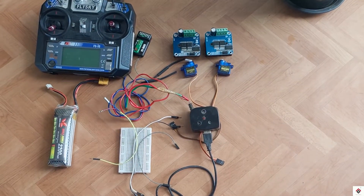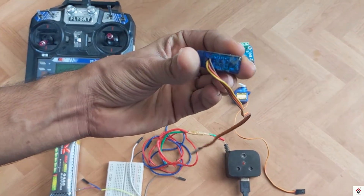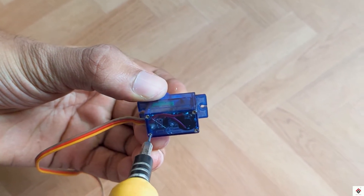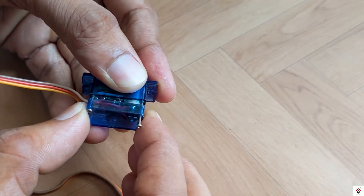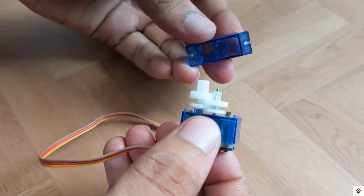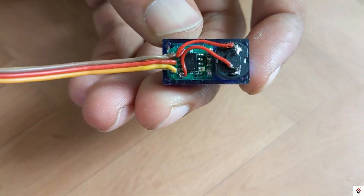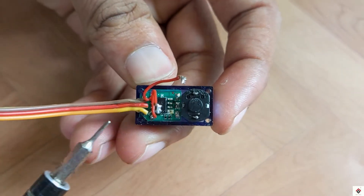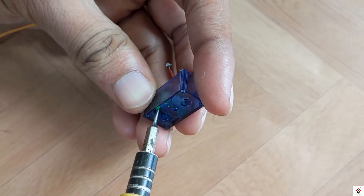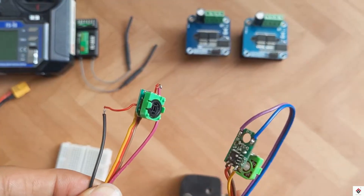From the servo motors, we need only the internal electronic circuit part, so we'll quickly remove the circuit from both motors. In the same way, I have also removed the second one.